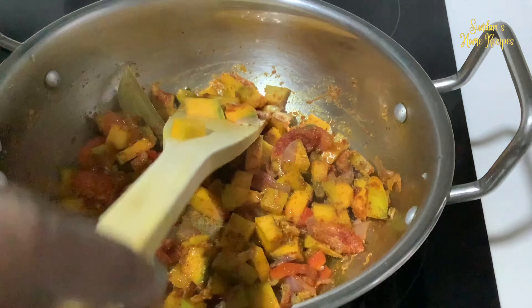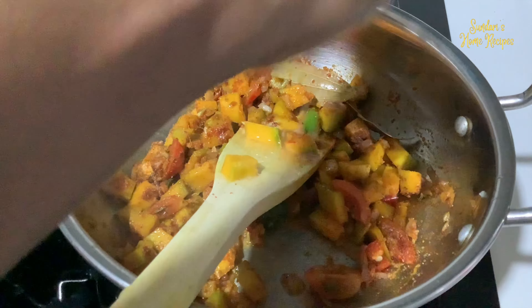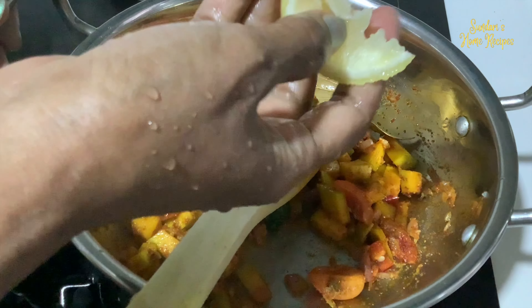Add some lime juice — about a piece of lime, lemon, and lime.